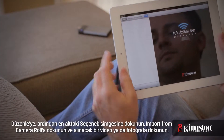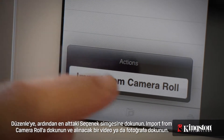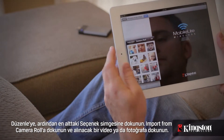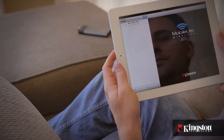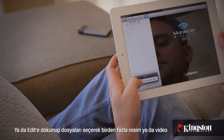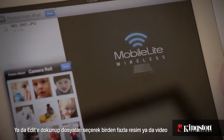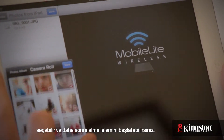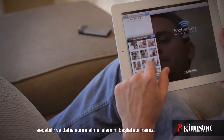Tap on Edit and then the Option icon on the bottom. Tap on Import from Camera Roll and then tap a photo or video to import. Or you can choose to select multiple pictures and videos by tapping Edit, selecting the files, and then choose to start the import process.